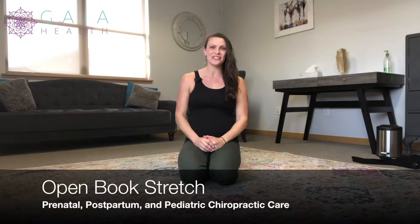Hi, I'm Dr. Nichelle Gurley, specialized in prenatal, postpartum, and pediatric chiropractic care, along with prenatal and postpartum fitness and rehab.